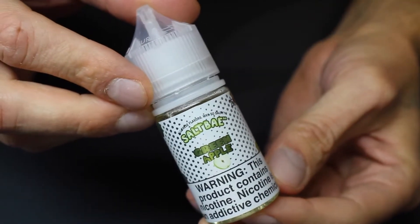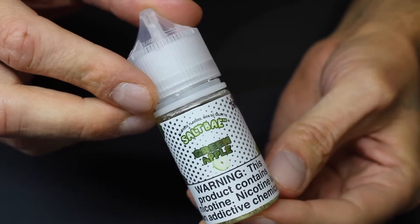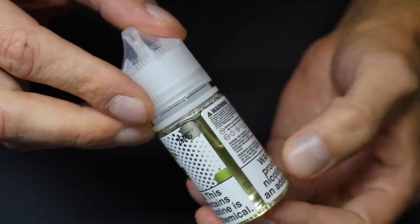Salt Bay 50 describes this as the biggest and the juiciest green apple at your local farmer's market. They say it's a natural and crisp green apple.